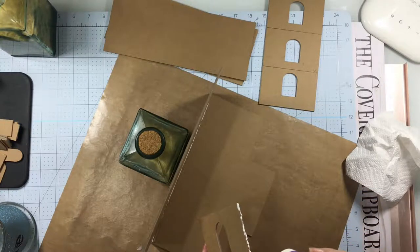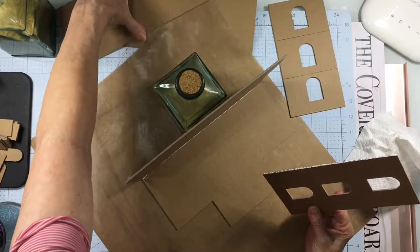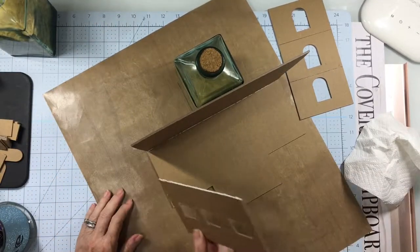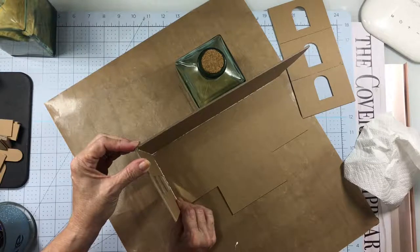Now this is the side wall, so you're going to add glue to the long edge and the bottom short edge — that's the long side and then the bottom short edge. Again, it will rest on top of the base and connect to the back wall piece.